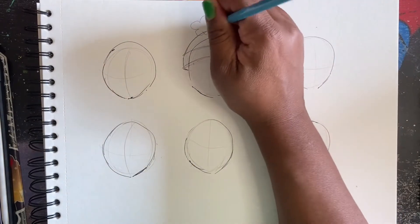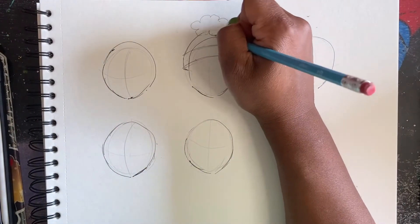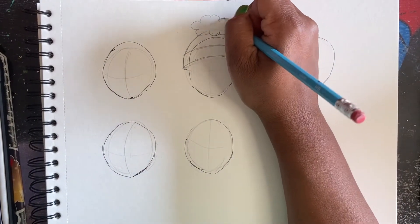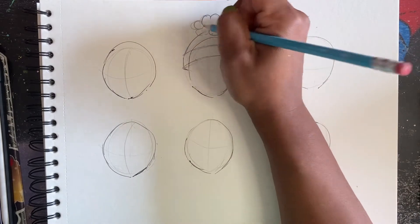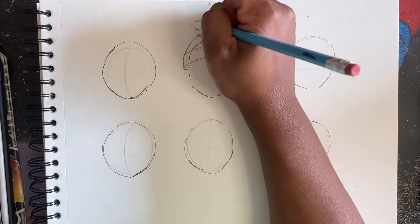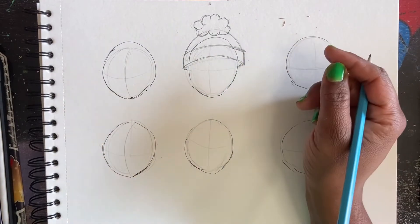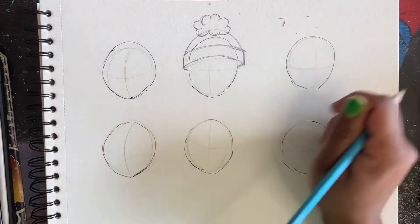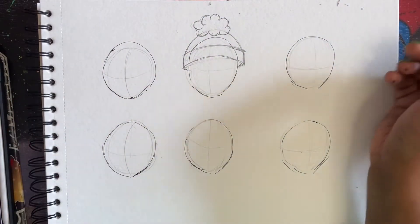And that looks kind of weird. Gotta trust the process. I don't know how many hats I'm going to try - I'm just going to go for as long as I can. And hopefully the one you need is the one I drew. Besides, maybe this is helping someone else as well.